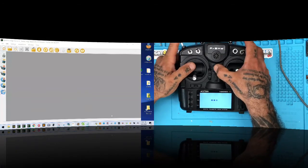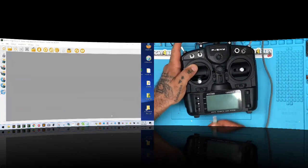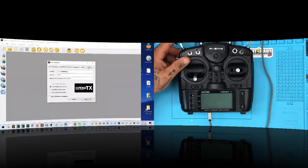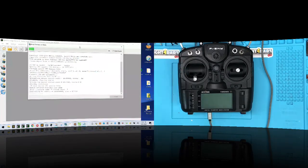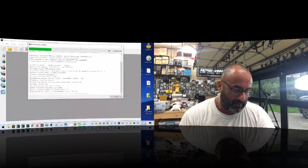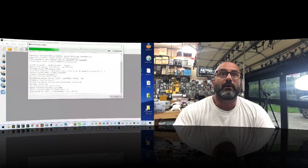Now I'm going to try to crash the bootloader. With the unit off, I'm just going to plug in the USB, go to 'Write Firmware,' and write to the bootloader. What we're trying to do is crash the radio so we can address the common question of when your radio won't turn on properly.